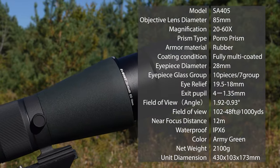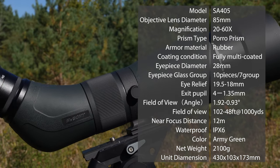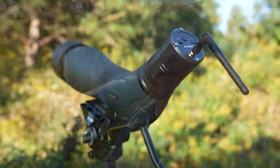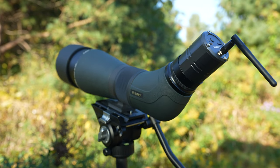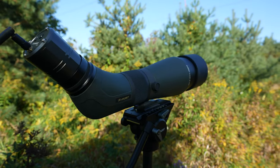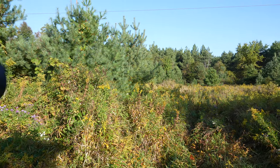Key features of the SA405 include extra low dispersion glass, nitrogen-filled IPX6 waterproof and O-ring sealed construction — making it waterproof and fog-proof, which is very important for early morning bird photography or during fall and spring when the weather can change quickly. It also has the capability of using a WiFi camera that replaces the eyepiece, letting you see what the scope sees through your cell phone via an app, where you can take photos and videos at 1080p. I'll include video taken with the scope throughout so you can get a sense of how powerful it is.